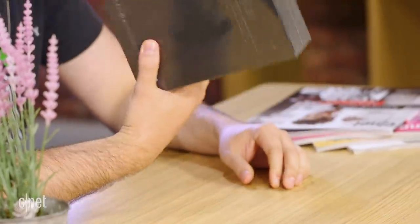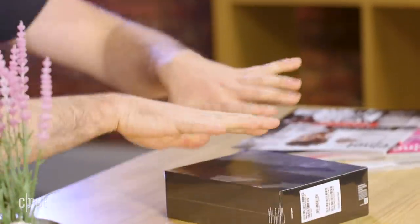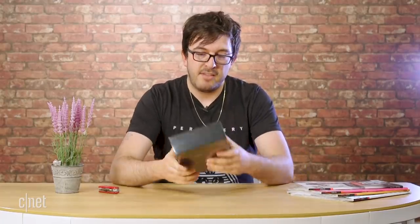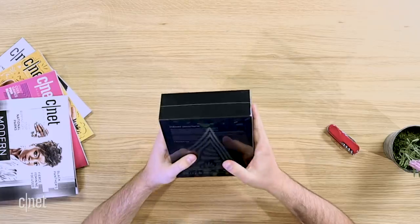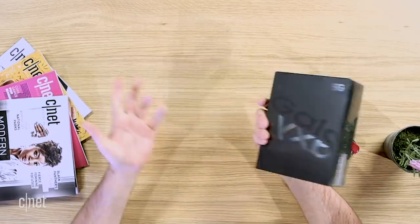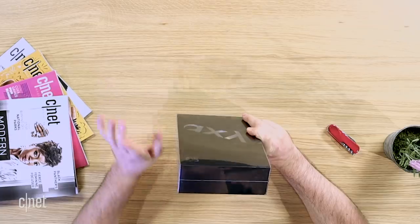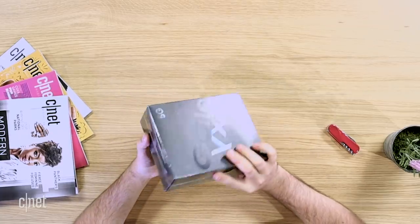Here's the actual thing. It's a smaller box than I thought because I was pretty sure they did like this big foldy-outy thing, but apparently they've slimmed the packaging down. Galaxy Fold 5G. In the UK I believe they're only selling the 5G model, whereas in the US there is a 4G model as well.